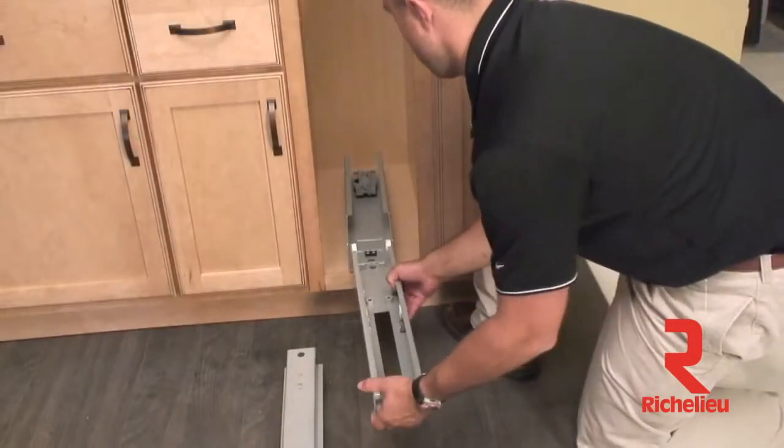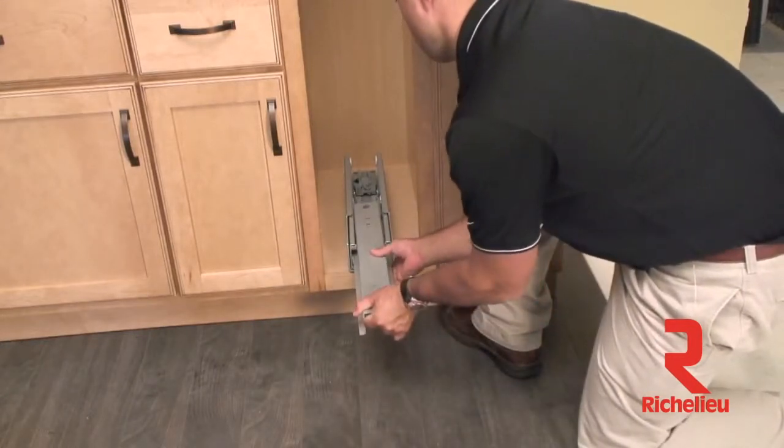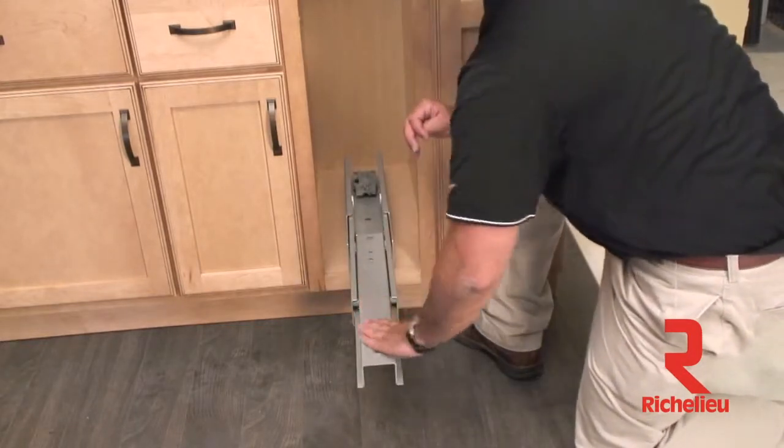Now it's time to wrap up the bottom slide installation. Grab the two inner members and reinsert them into the slide channel. Once inserted, cycle it once or twice to make sure the slide is functioning properly.